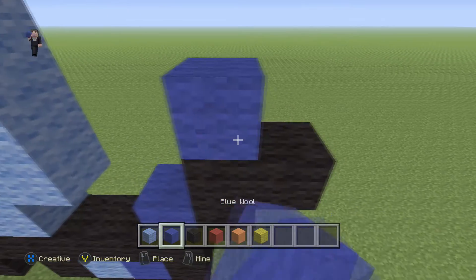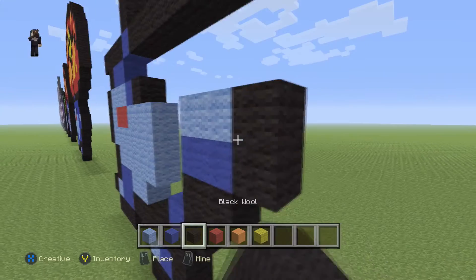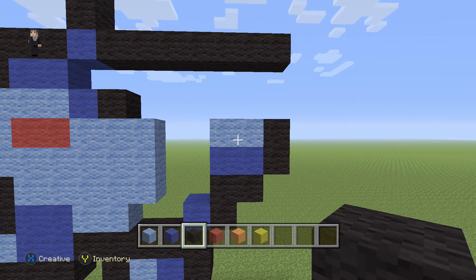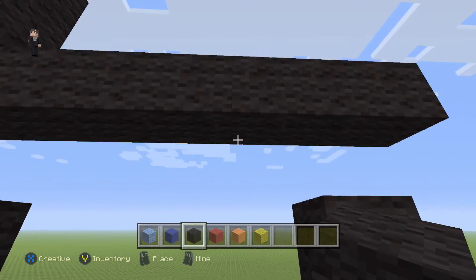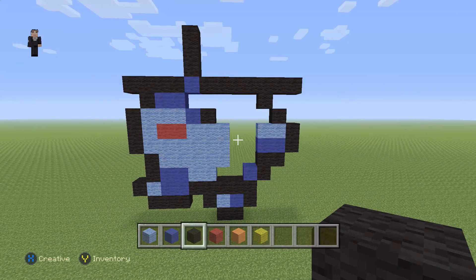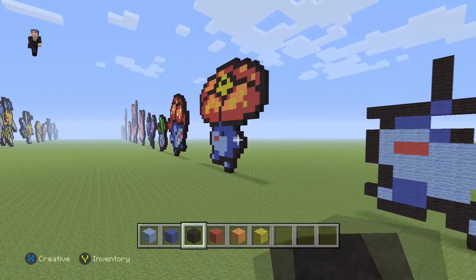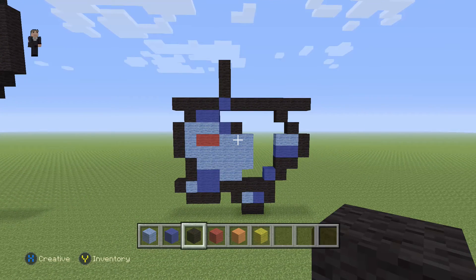Then we're gonna add two blues, with two light blues, and then two black wools on the right. And then over here, we're gonna add two diagonal black wools, and there we go — that's gonna be the bottom part of our Vileplume. We're gonna go ahead and fill it in with some blue wool at the end of the video, and then our red.